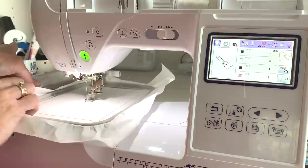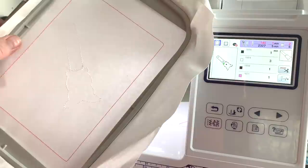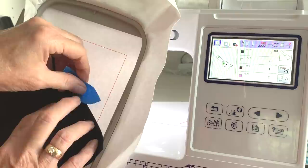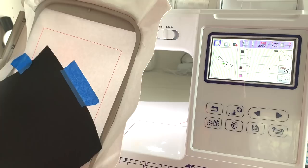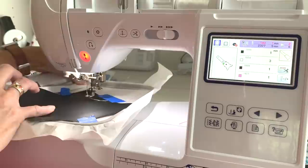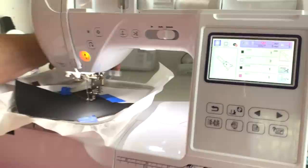So it finished our placement stitch. I'm going to take it off the machine and put my presser foot up. Pop it off — you can see the placement stitch right there. Now what we need to do is put our vinyl on top of it so that it covers, and I'm just going to use some tape and tape it into place. Just want to make sure that entire design is covered up. I'll pop it back on the machine — just about every snap tab works very similarly.